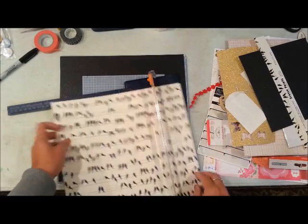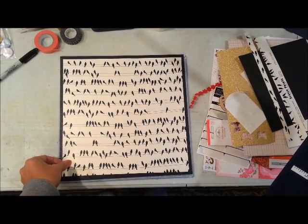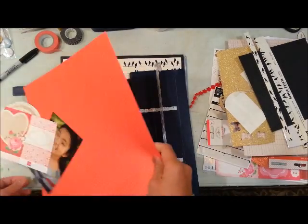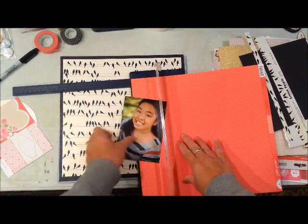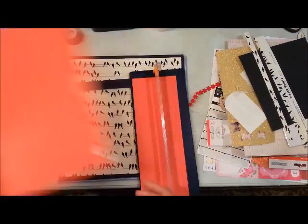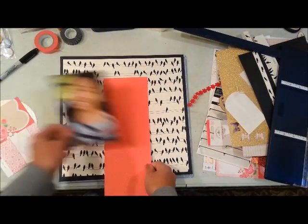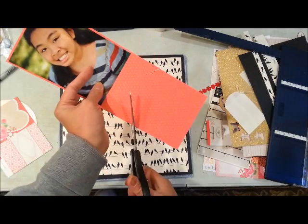This bird paper is from Hambly and I'm cutting it about 11½ inches, then I'm going to put that over the black cardstock. Then this is a paper from Doodlebug — it's just a red paper; one side has florals and the other side has stripes.